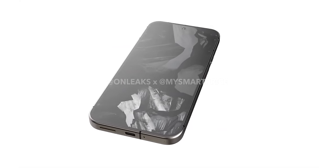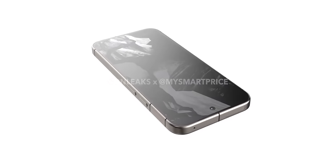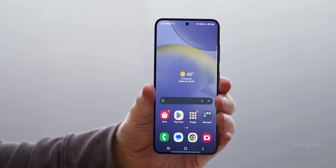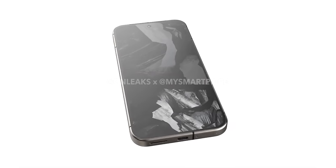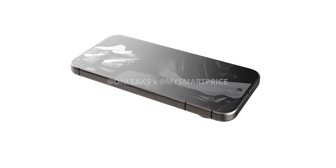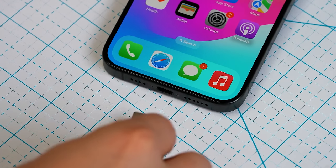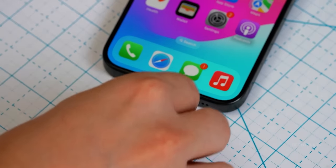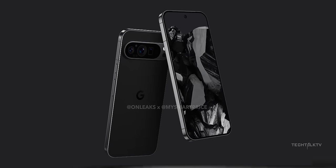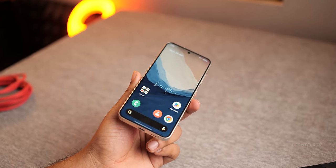The phone has completely flat edges, giving off iPhone vibes. It's not just Google jumping on the Apple design train — Samsung hopped on that wagon too with their new Galaxy S24. Honestly, I'm not bothered by the whole copying thing. If you're gonna copy, might as well copy the good stuff. I've always liked how iPhones rock that flat frame. From the looks of it, the frame is chamfered at the edges — not sharp, more like the iPhone 15 Pro, which is cool because the S24 has some sharp corners.